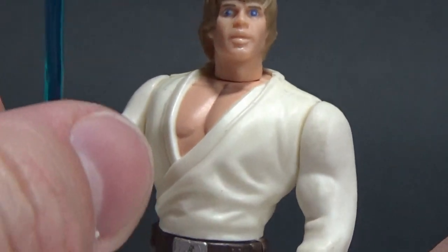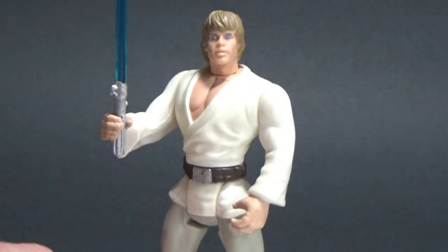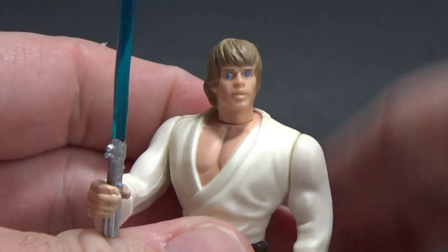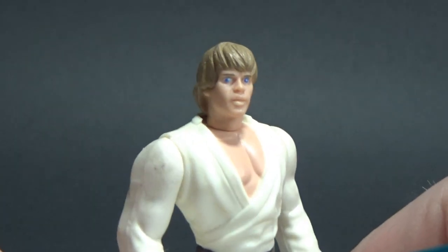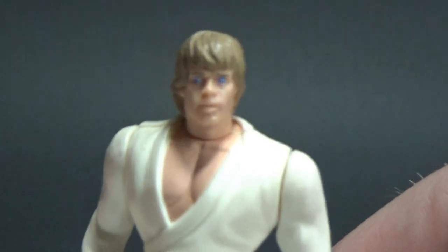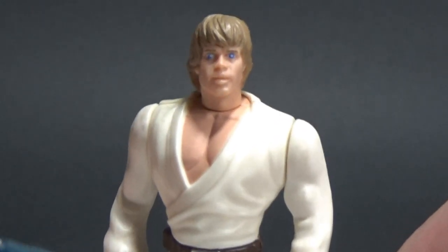I thought, why not start off with good old Luke Skywalker in the farm boy outfit? He's meant to come with a grappling gun like I just showed, but that's cool. I like him on the shelf with the rest of the Power of the Force crew from A New Hope. I'd love to hear your thoughts — please drop them in the comments below as always. Give the video a thumbs up if you enjoyed it, and let me know if there's any specific Power of the Force 2 character you'd like to see next. I'll absolutely be open to requests.